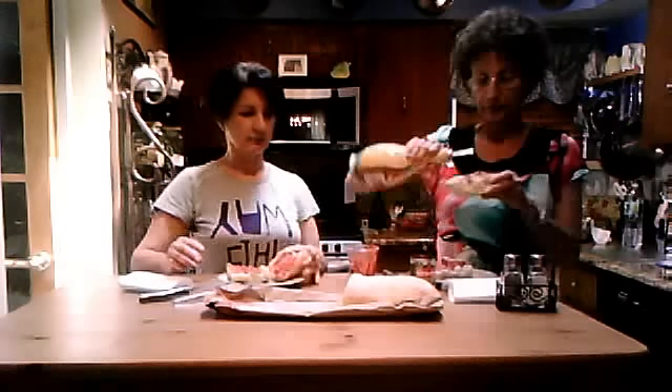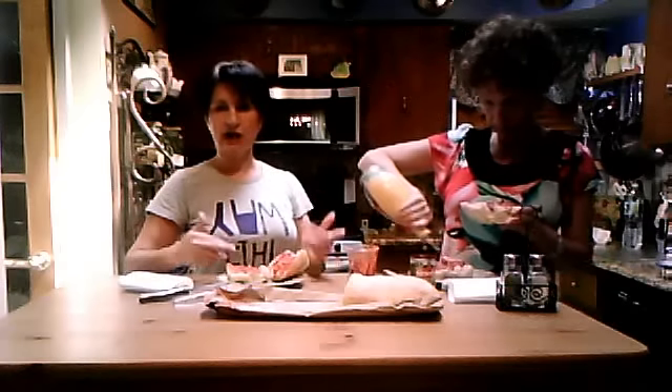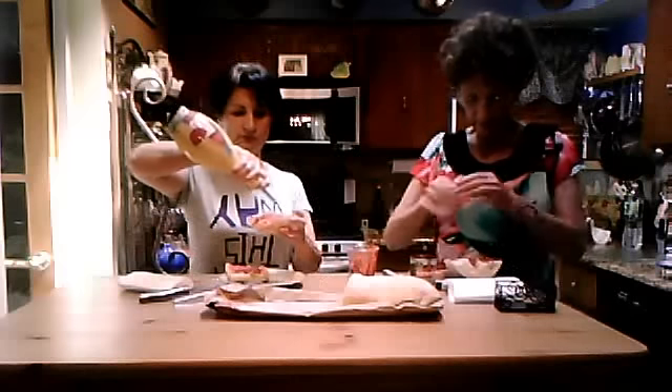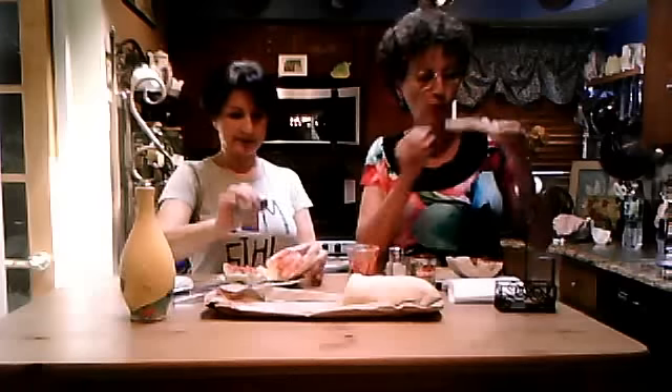Tomato paste on Italian bread — putting the oil. Our parents would put olives, capers, tuna fish, whatever you wanted. But basically what we really did was just the tomato paste, oil, and salt and pepper to taste.